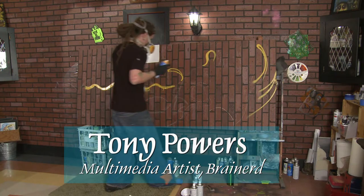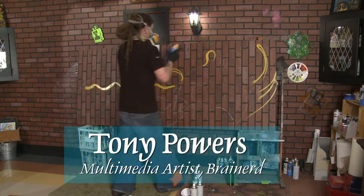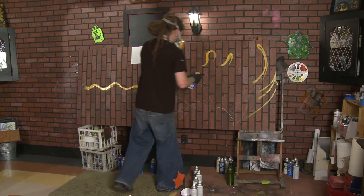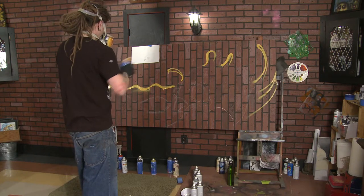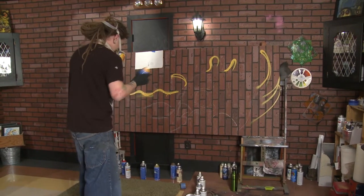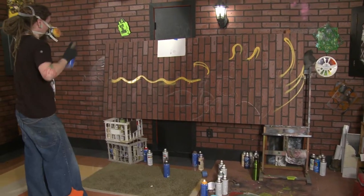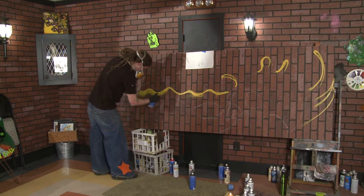My name is Tony Powers. I have been doing art as long as I can remember, since I was a little tiny kid — painting and building stuff, making stuff, going out in the woods. Love what I do, definitely. I do lots and lots of mural work.